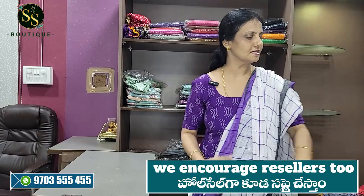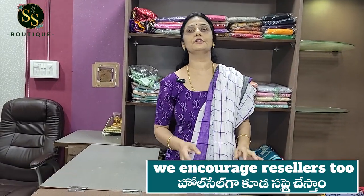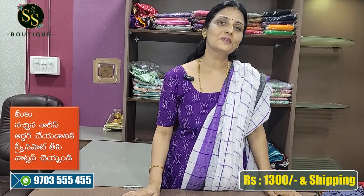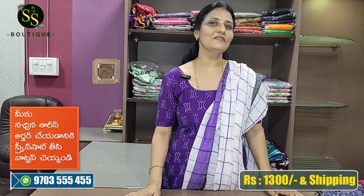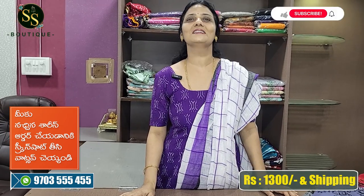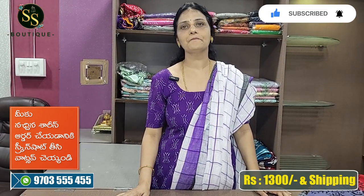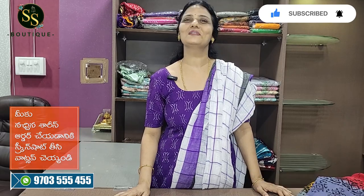These are the Georgette sarees - lightweight and easy to handle, budget-friendly. The cost is 1300 rupees with free shipping. For orders, contact WhatsApp number 9703355455. Please like, share and subscribe. Thank you very much.